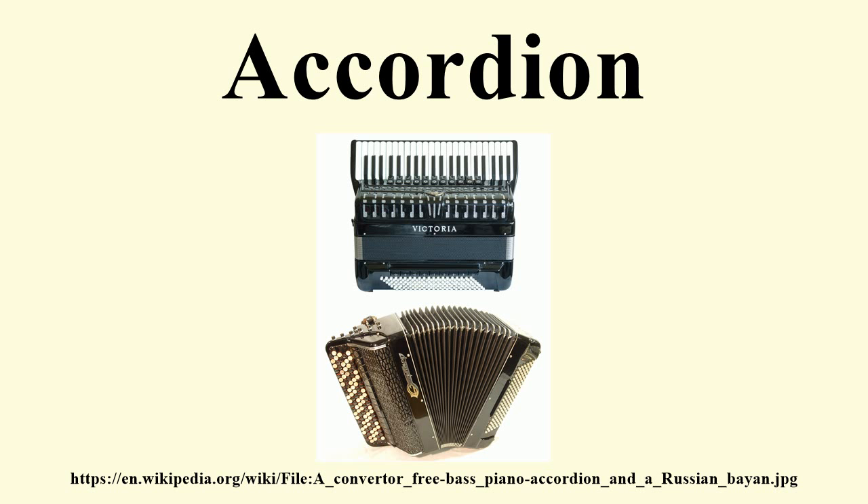The bellows is the most recognizable part of the instrument and the primary means of articulation. Similar to a violin's bow, the production of sound in an accordion is in direct proportion to the motion of the player. The bellows is located between the right- and left-hand manuals, and is made from pleated layers of cloth and cardboard, with added leather and metal. It is used to create pressure and vacuum, driving air across the internal reeds and producing sound by their vibration. Applied pressure increases the volume; the keyboard touch is not expressive and does not affect dynamics.